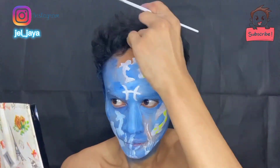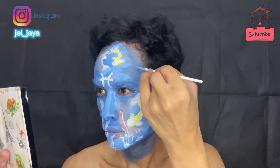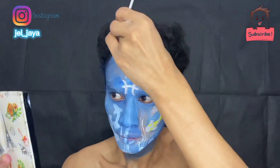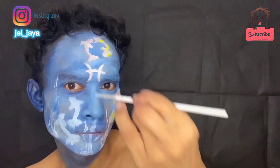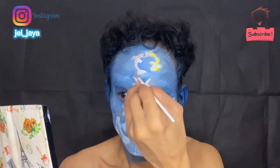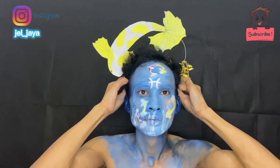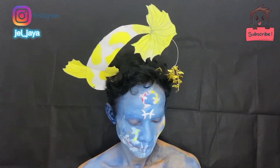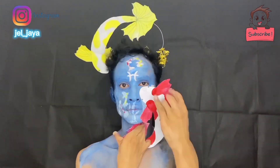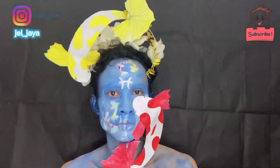Selamat menikmati. Jadi seperti ini ya, dan kita warnain untuk ikannya dengan warna merah. Ini headpiece-nya saya mencoba dulu karena belum fix untuk dipasang — seperti inilah kurang lebihnya.